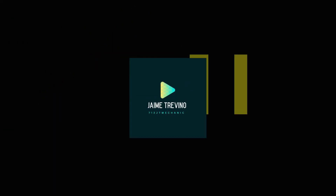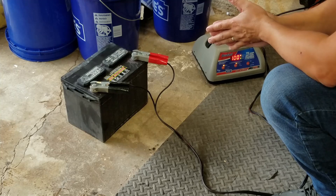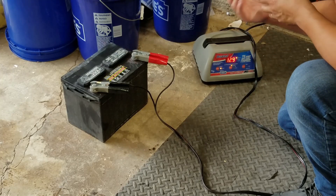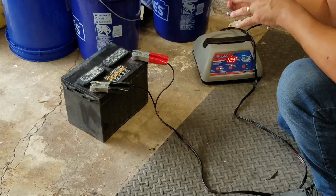The battery is already charged — I charged it overnight. If you notice, it's at 100%, which means it's at 12.9 volts. Basically anything above 12.6 volts is already at 100%, at the full potential of the battery. However, we still need to install it into the vehicle.